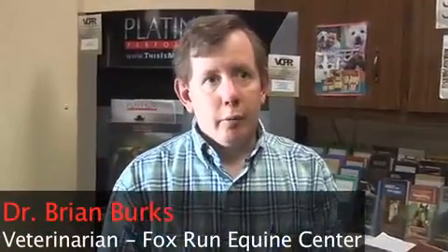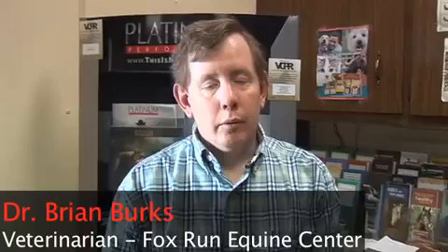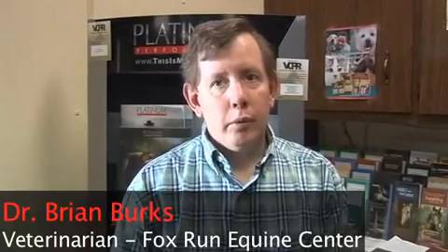In any lameness exam we're looking for symmetry and asymmetry, so we want to see that he's more symmetrical on those hind limbs. I don't see any limp behind, and we don't see any short striding where he's not reaching forward.